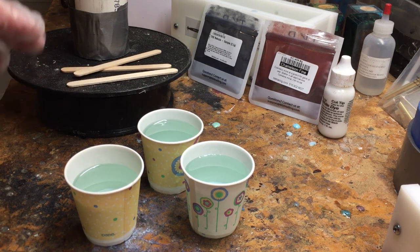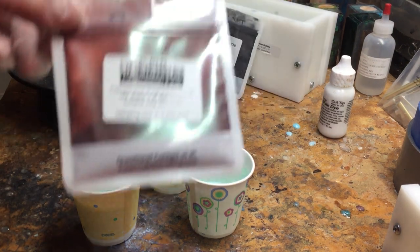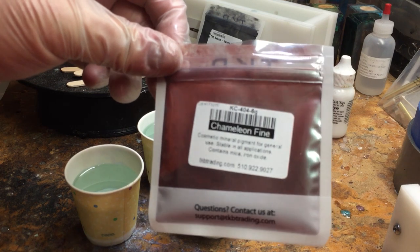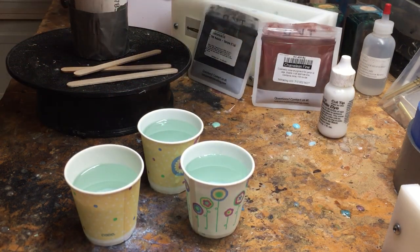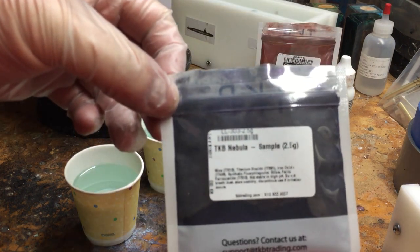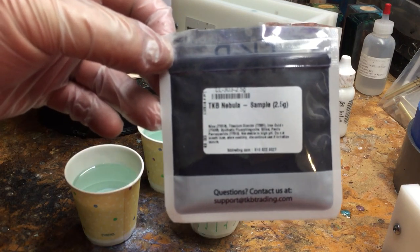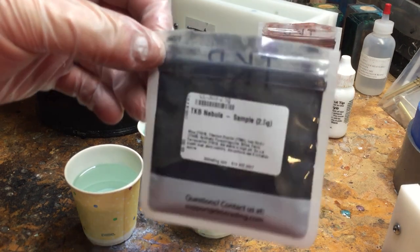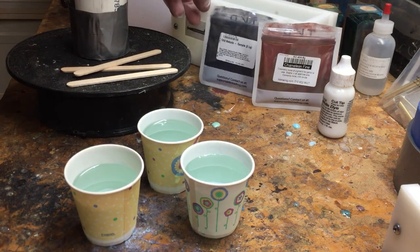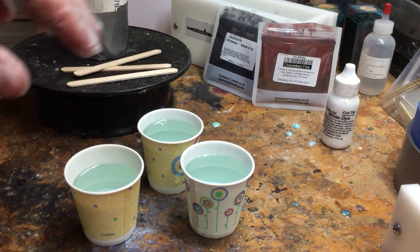I'm going to be trying two new colors I got from TKB Trading. Chameleon Fine, which I think is going to be like the mink from Pearl-X — a red-brown with a gold-green undertone to it. And this is a sample of Nebula from TKB. Normally the samples are 6-gram size like the Chameleon Fine, but this is 2.5 grams, so less than half the amount — evidently that's pretty good stuff. And then we're going to be using Alumilite White to get a really good contrast between these two colors in the blank. This should be pretty interesting.